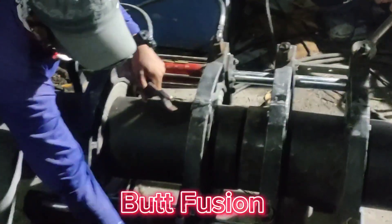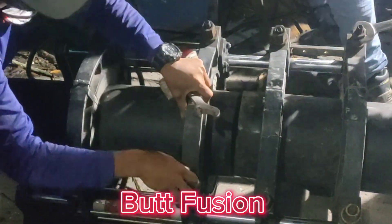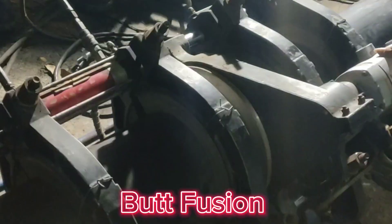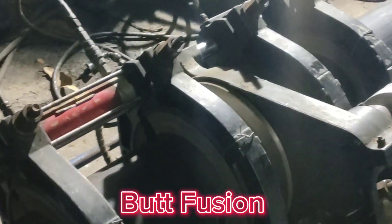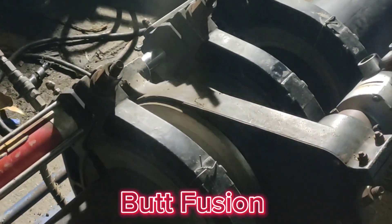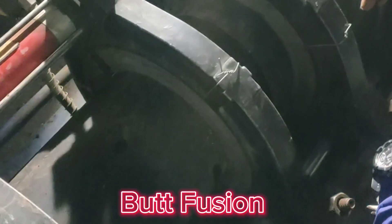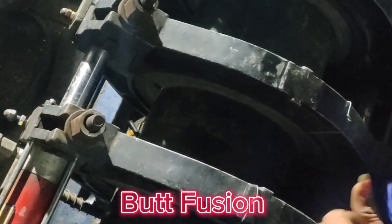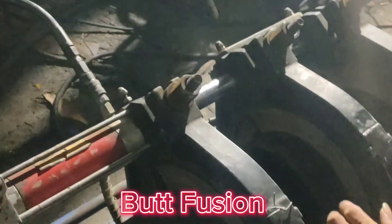Butt Fusion, in horizontal direct drilling. Butt Fusion is a key welding technique used to join high-density polyethylene HDPE pipes together. The process involves heating the pipe ends to their melting point using a specialized machine. Once melted, the pipe ends are pressed together, creating a seamless joint.